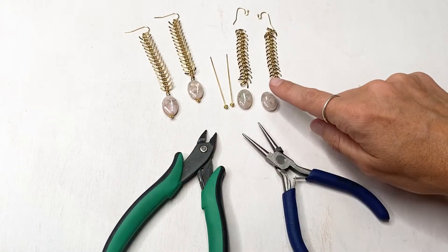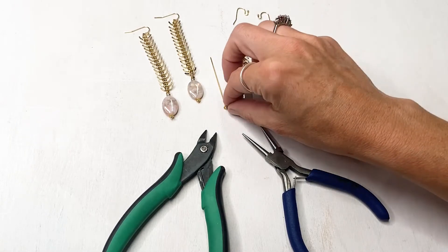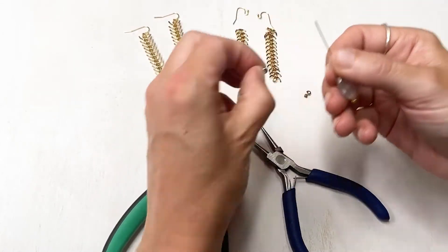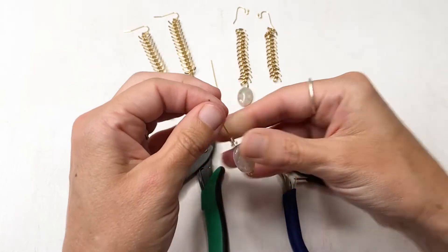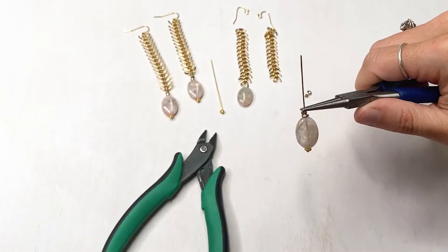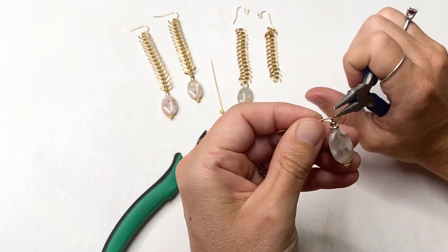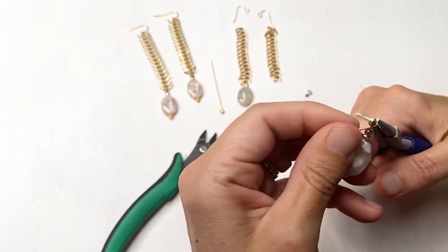The first thing we're going to do is attach the bead to the chain. We're going to use a head pin and put the bead on the head pin. Then we've got these two little spacers we're going to add at the top. Then we're going to take our round nose pliers and put them at the top of the bead. We're going to bend the wire away from us at a 90 degree angle, then put the pliers at the top and bend it around to make a nice loop.